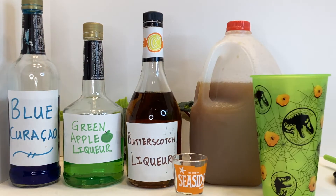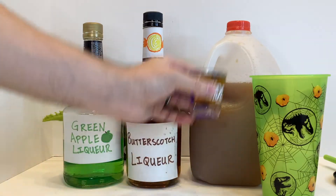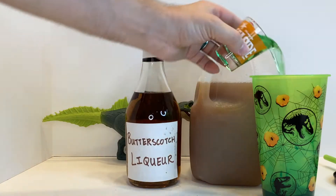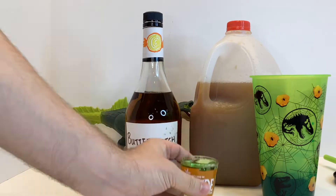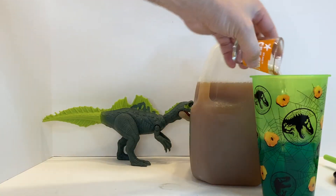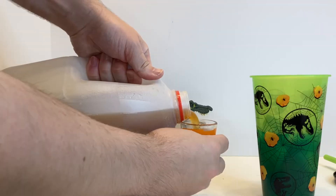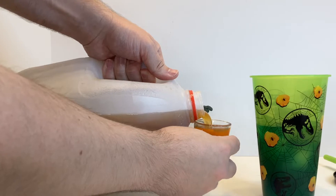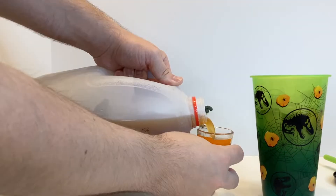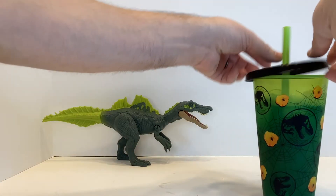I'm going to start by adding some ice to my glass or other drink vessel. Then I'm going to add one part of blue curacao, two parts of that green apple liqueur, two more parts of butterscotch liqueur, and then finish that off with four parts of apple cider, and stir it all together. If the drink is a little much, you can just cut the recipe in half. If you're making this punch for a party, simply scale up the recipe, use cups instead of ounces, and stick it in your punch bowl.